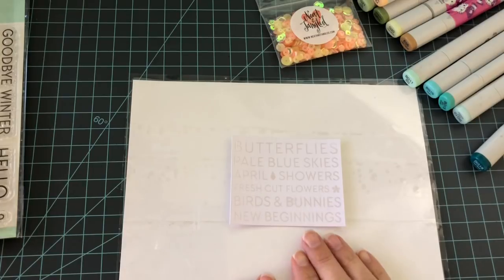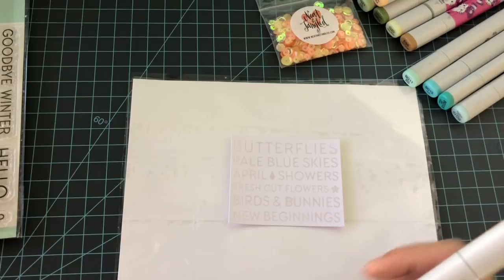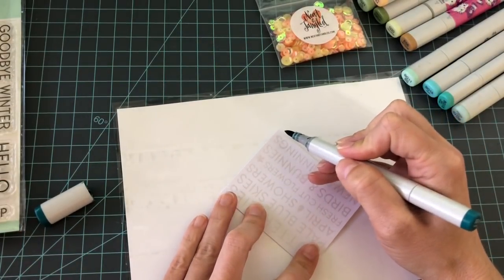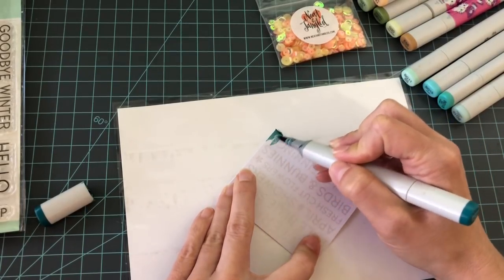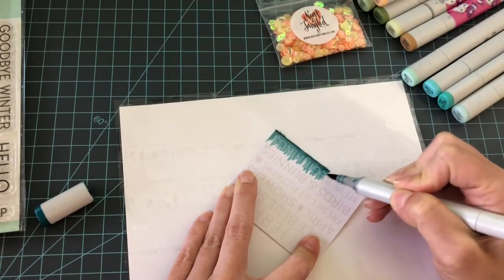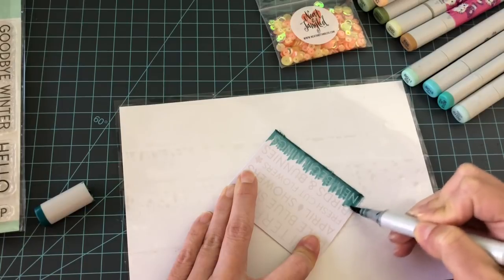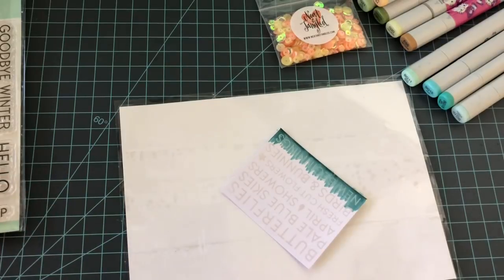We're going to start at the bottom going dark, all the way up to light. You're going to take off your cap and start at the edge, going to the very edge of the paper so there's no white. I'm just going to flick going up. Since I already embossed the stamp, you can see that little bit of shine coming through the Copic ink and you're able to see the words through the ink. That was my BG18.